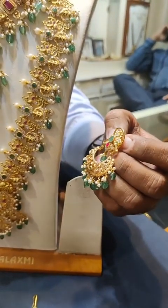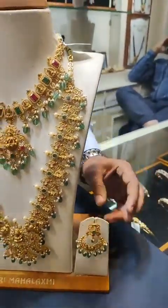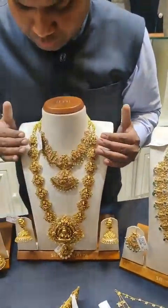It features emerald beads, CZ, and ruby emeralds. This is a six-in-one design with full deep nakshi work.